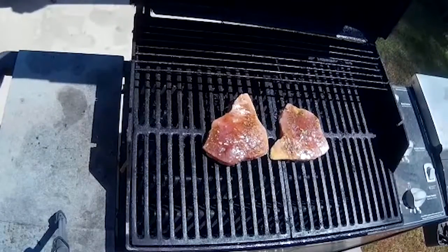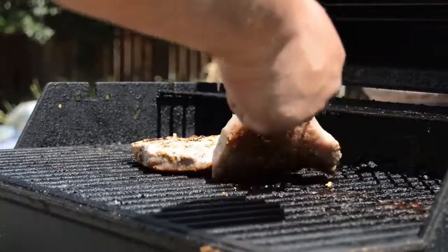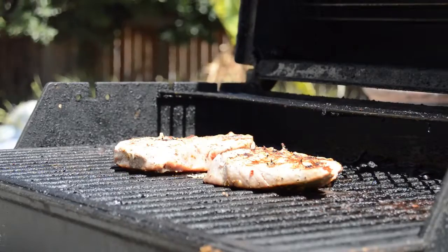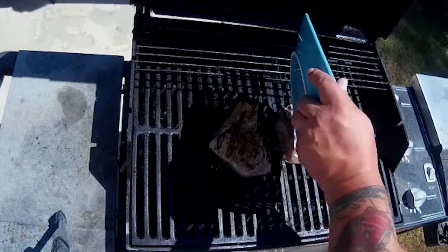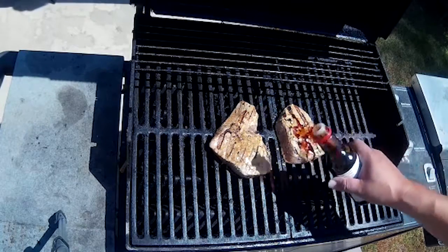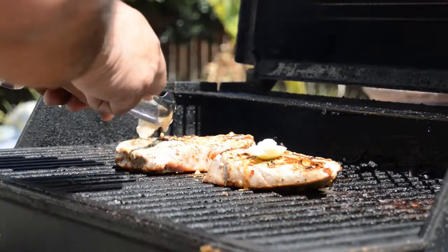Now that the steaks are done on one side, flip them over — they have nice char marks on top. I get the grill up hot real fast and then turn it down so they can just cook really slow. And don't forget to use the drippings — drippings are the best part of anything. People just throw it away but that's all the seasoning and the flavor. A little more soy sauce, kind of let it just soak in there, and then put butter on.